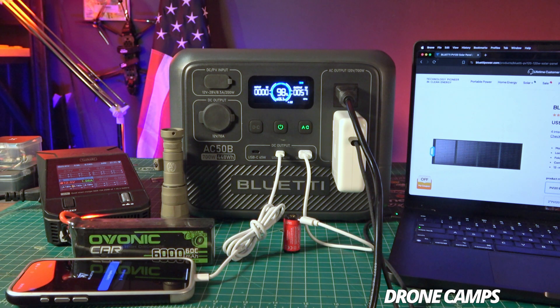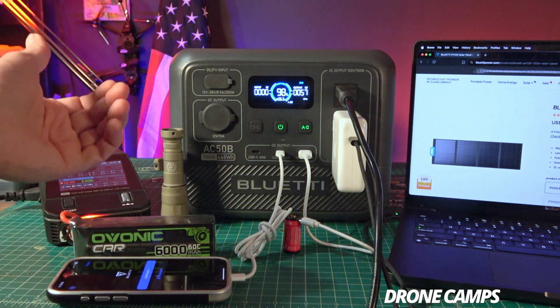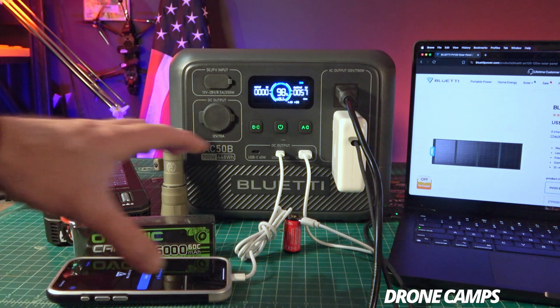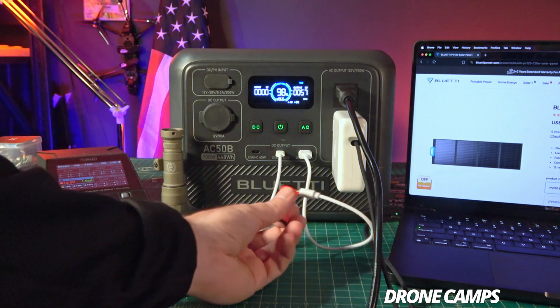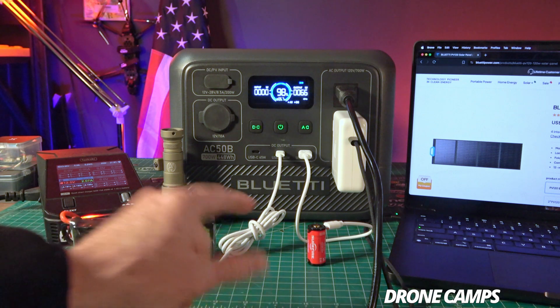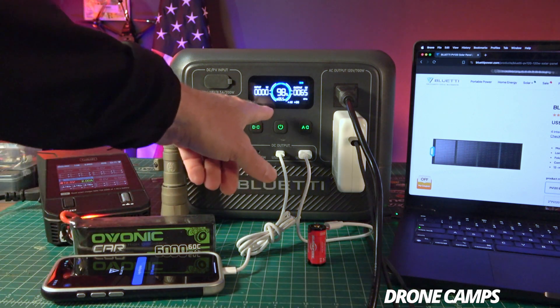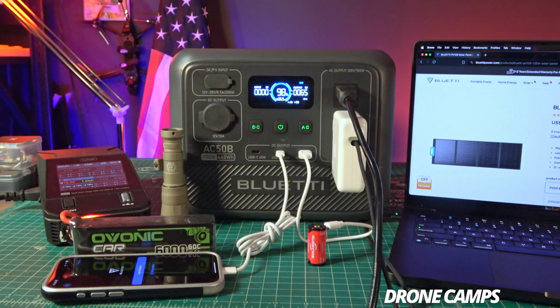I can also charge my SureFire flashlight batteries and my phone via the DC port. After pressing the DC port, the phone and flashlight battery both start charging — one via Android-style cable, one via USB-C. The output is now around 66 watts with all these things plugged in at once, which actually went down a little, but we're seeing a max of about 66 watts.